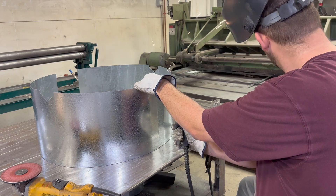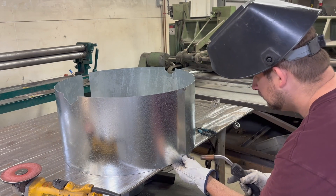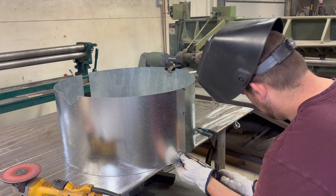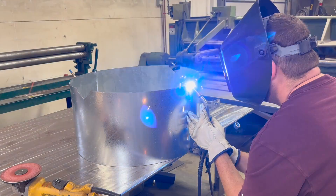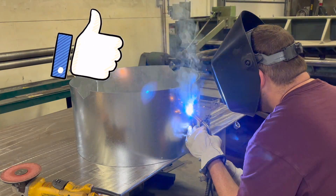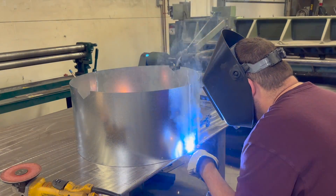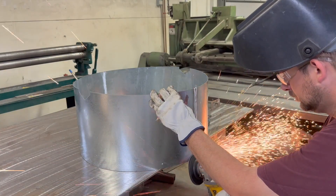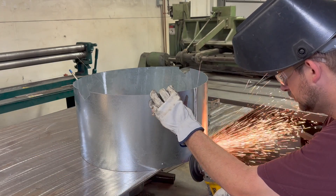Now this is the 16 gauge body. I'm going to use the MIG welder to weld this up — getting her tacked up first, then weld her out. I'm going to grind the bottoms of these welds because I'm going to put it through the bead roller, and that extra weld would be hard on the bead roller, so get that flattened out.